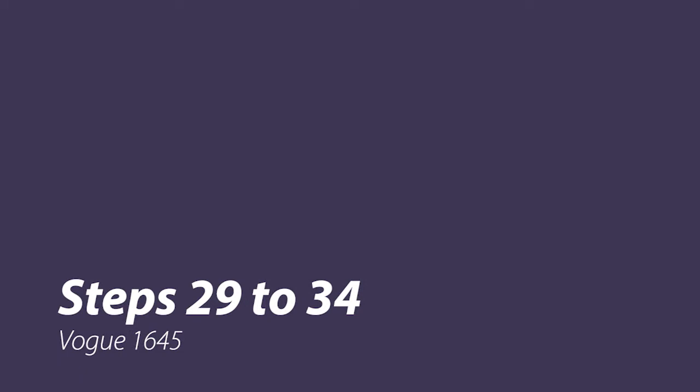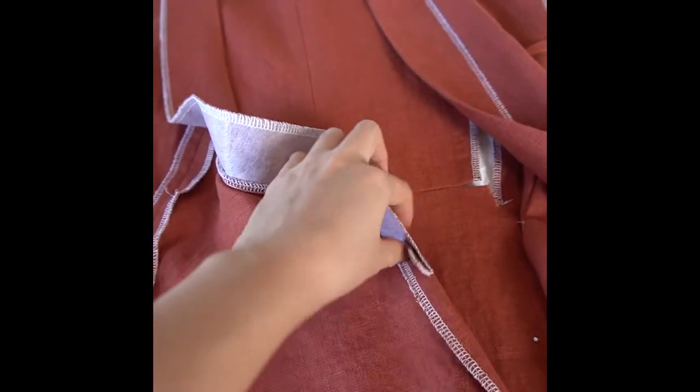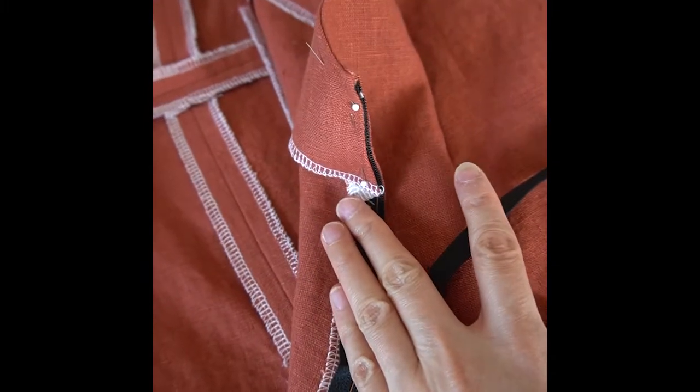Now it's time to move on to inserting the zipper. The first step is to find the right front opening edge and open out the facing. Next, open your zipper and place the zipper face down on the seam allowance, then pin. The pattern instructions direct you to stitch the zipper in using an invisible zipper foot, but I prefer to pick stitch my zippers in by hand, because I find that gives me more control. I've gone ahead and pick stitched one side of my zipper — that's steps 29 and 30 done.